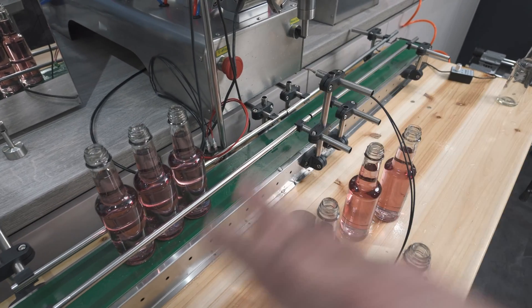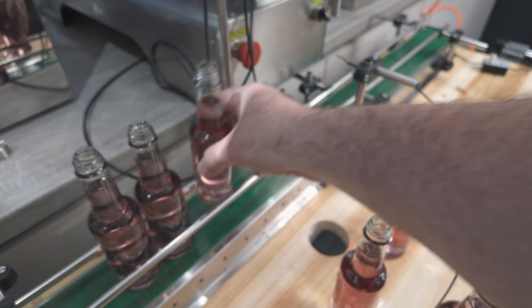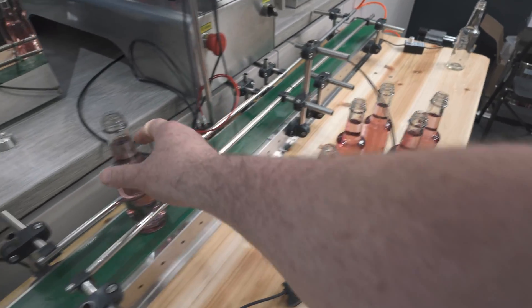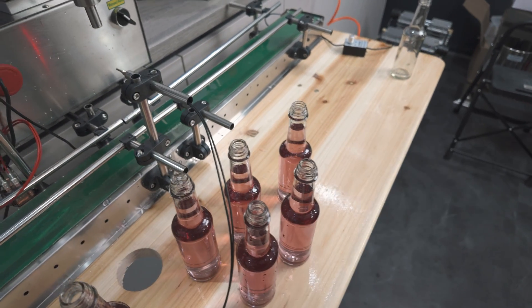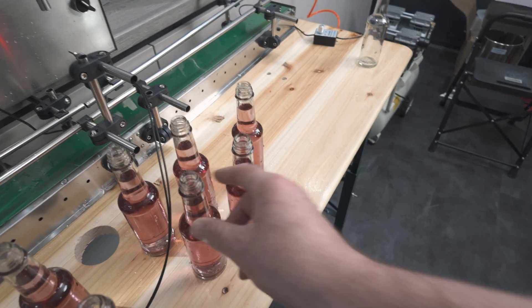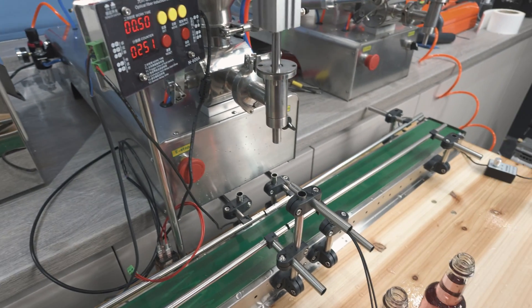It works rather well for such an inexpensive little machine, and I'm pretty pleased with that. Whether or not it's going to optimize my process the way I think it will, that's still to be seen because I haven't tried this with actually doing my sauces. It's a little slower filling a bottle than when I do it manually. The way I've set it up here, it takes about eight seconds to fill up one of these bottles.